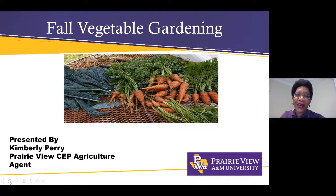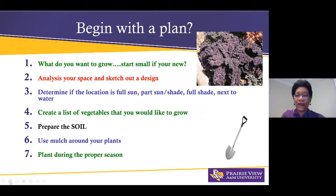Thank you, Brandy, for that introduction. Thank you everybody for joining and taking time out of your busy day to learn a little bit about fall vegetables. My name is Kim Perry and today we're going to focus a little bit more on the varieties of fall vegetables. So without further ado, let's get started.